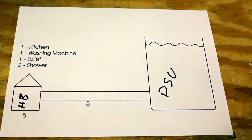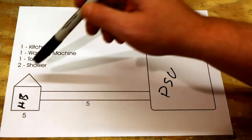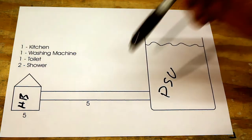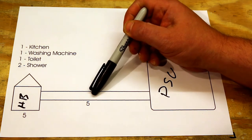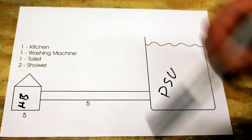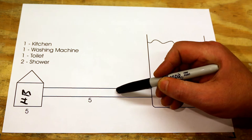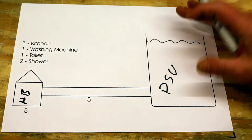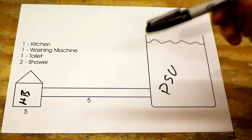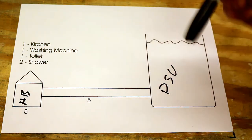The difference between the water and electricity analogy is: if it was water and the pipe wasn't thick enough, it would just trickle out at the other end — you just wouldn't get a lot of water. When dealing with electrics, if the wire is not thick enough, it's going to try and draw too much current, too much amperage through that cable. And what will happen is the cable will fail and burn out. Unlike a water pipe which just won't deliver properly, with cabling the cable will actually burn out.